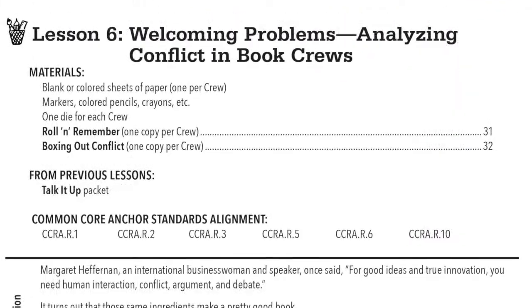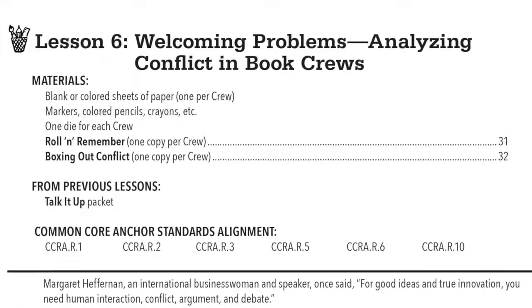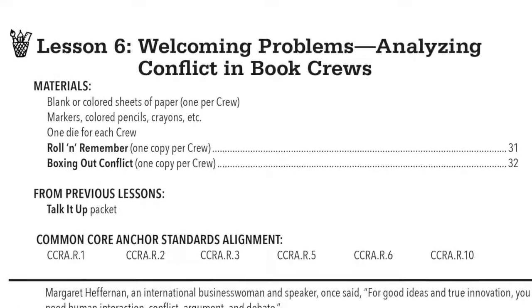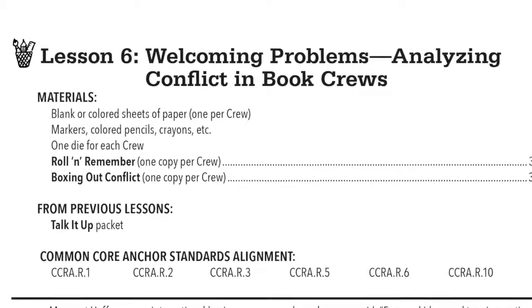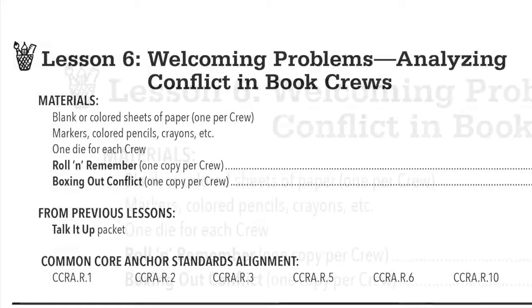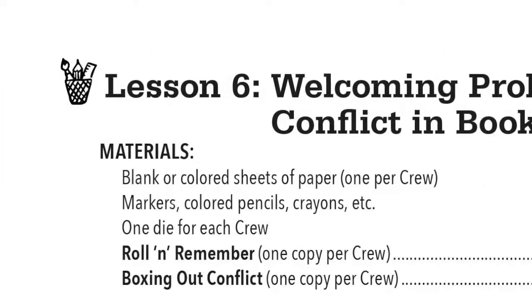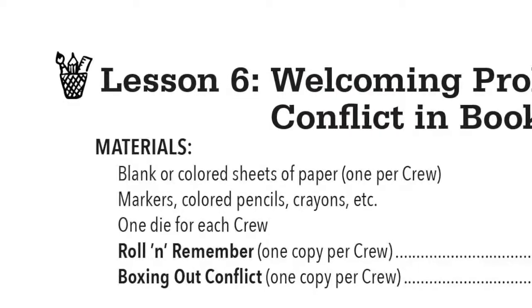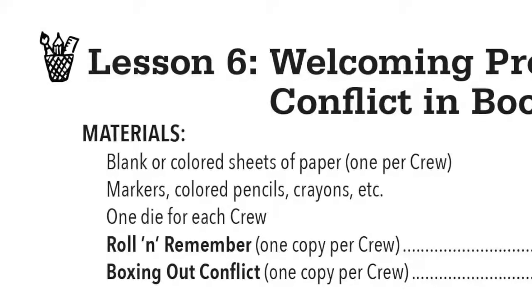The free sample lesson, in the links below or in the additional resources tab on the product page of our website, is Lesson 6: Welcoming Problems, Analyzing Conflict in Book Crews. You'll see up at the top is your list of materials. This lesson requires blank or colored sheets of paper, coloring supplies, dice, and two handouts.